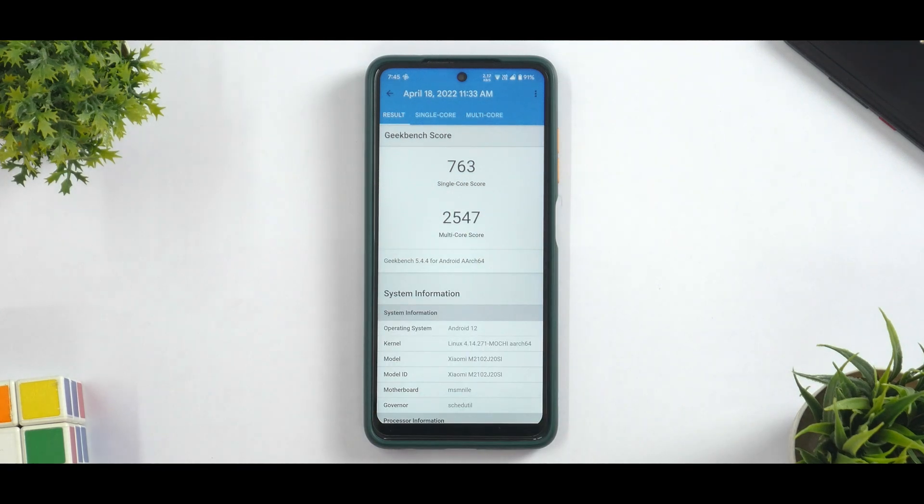Looking at the performance numbers, 90 FPS BGMI is not really going to happen, but at 60 FPS you should be doing pretty good. All in all, Project Blaze is a very good start in the right direction — a smooth ROM with a ton of customization options and the latest Android version. Let me know in the comments what you think about this video. Until the next one, this is Kailash signing off at Phone Ops. Keep smiling, take care, goodbye.